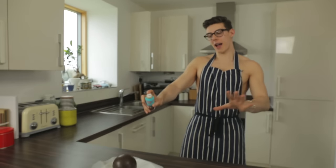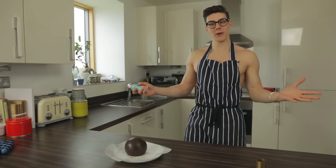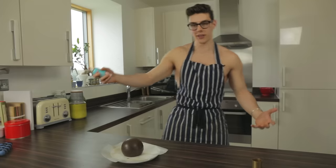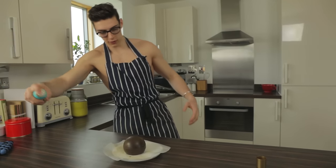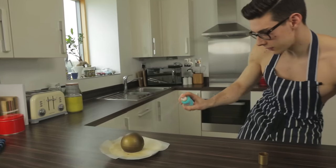Our melted ball is out of the fridge and we've got our gold shimmer spray — we are going to make this look so fancy. Standing about a couple of feet away, I'm just going to spray away and see how it looks. Look at this — going around, getting the underside as well. Final coat of gold, then put that in the fridge.